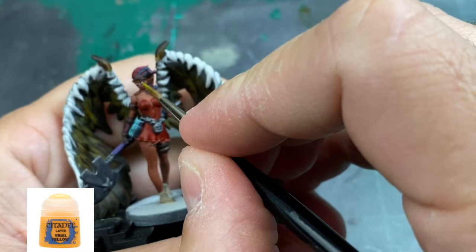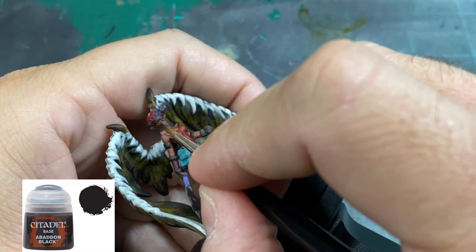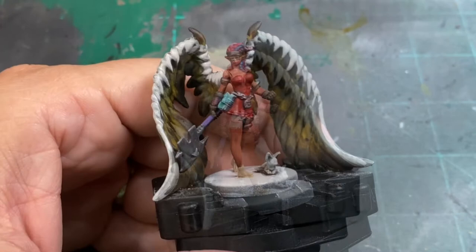We're going to put a little dab of Yriel Yellow because she has yellow eyes. Once we have that small dab of yellow, we take Abaddon Black again and put a little slit in the middle of the eyes — you'll see a yellow tinge with a black pupil. It's a pain but it's a necessity.